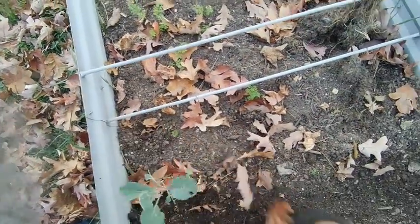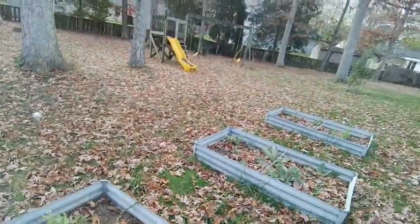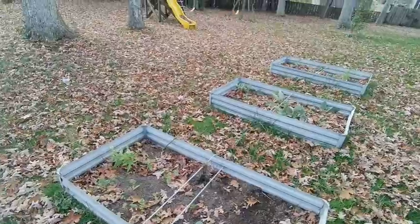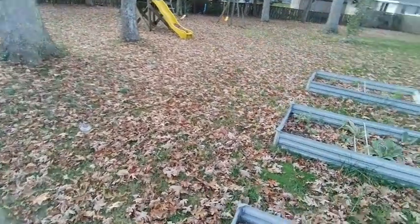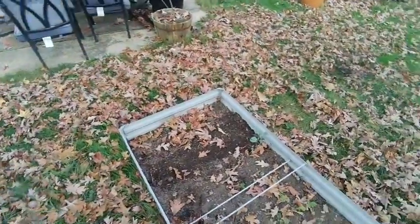I don't mind the leaves because the leaves are going to be coverage. It looks like I'm not going to be able to do perfect lines, which I thought I would, but I'm not too concerned with that because I do a lot of interplanting.